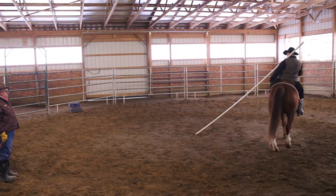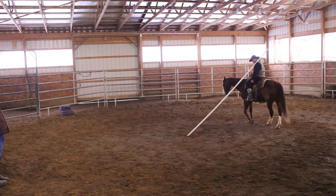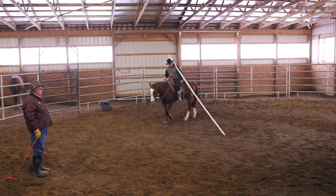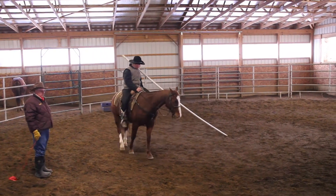For him to balance that pole, do you see how he's having to maneuver his hips and maneuver his body? Well, folks, that's how you ride a horse. If you want to learn to ride a horse with feel and with your legs and seat, this is what you've got to do right here.